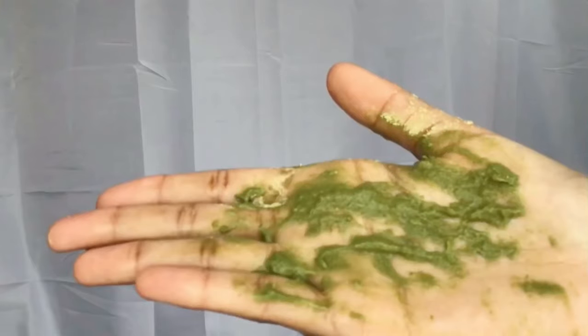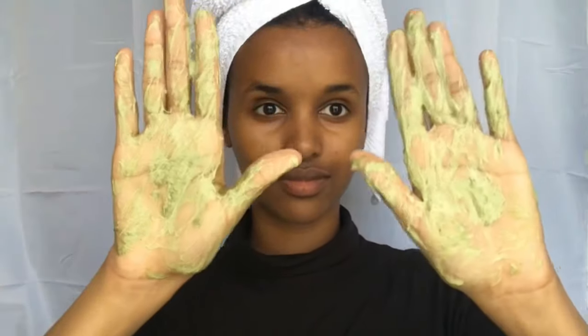This is the easiest way for me. If you've never heard of qassil powder — qassil is made from dried, finely crushed leaves from the gob tree. Women from East Africa have been using this powder for centuries to soften, exfoliate, and brighten their skin.